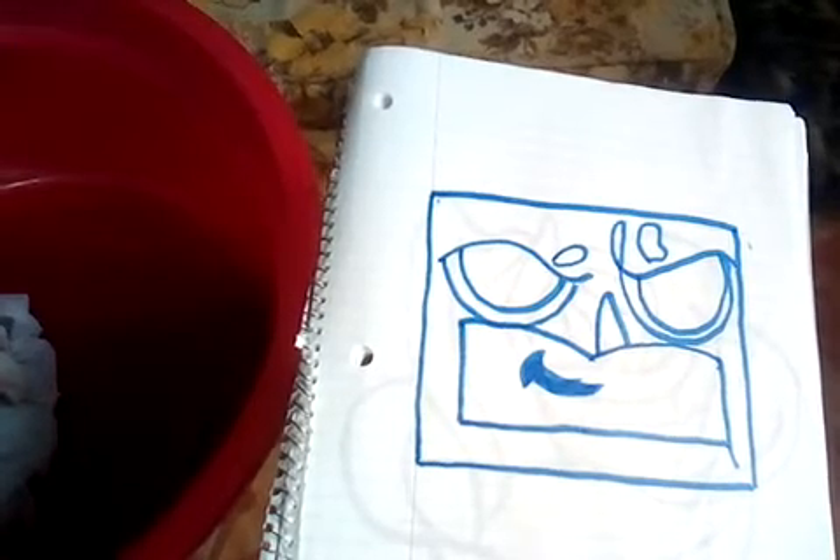This is the cartooning for kids logo guys. This is his logo on his channel. I did a how-to-draw on it so you can check it out after this video. I did a how-to-draw on this.